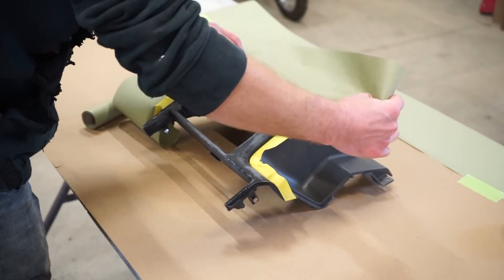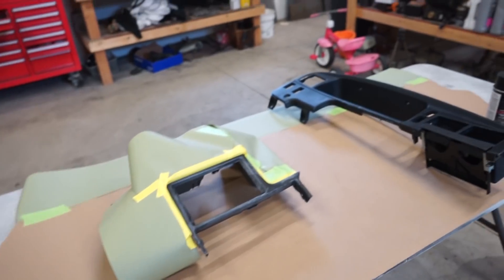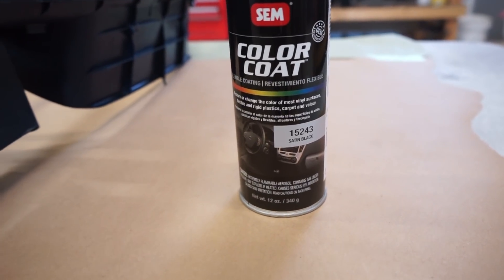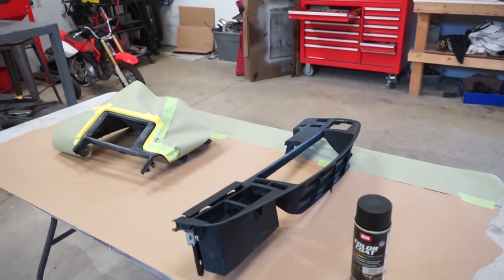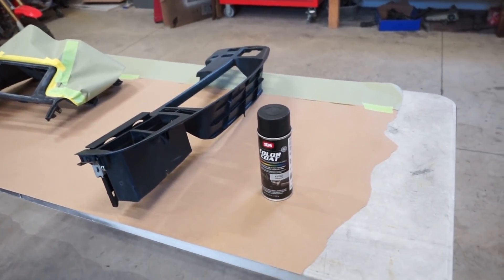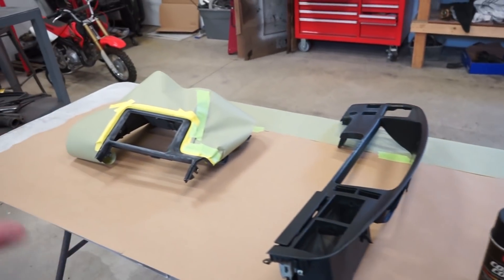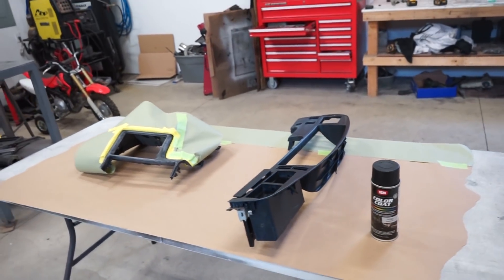These are all dried up and ready to go for paint. This SEM color coat is the best paint I've ever used for plastic — it makes it look factory, original, and it's very strong paint. I'll have that linked in the description as well if you want to check it out. We're just going to do a couple of light coats and I'll show you how good it looks.